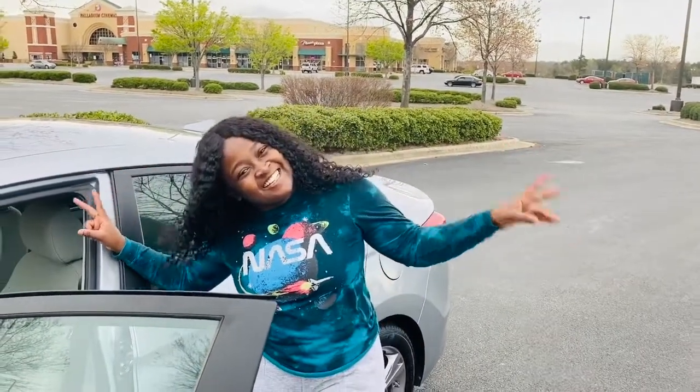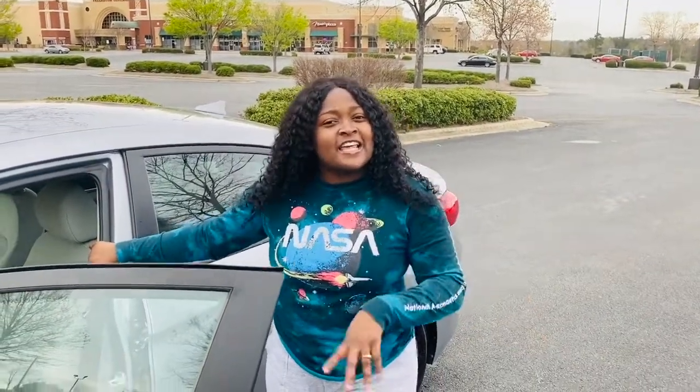Hey guys, welcome back to another episode of Naja K TV. If any of you guys are new to my channel, go ahead and hit that like and subscribe before we get this video started. As you already seen by the title, I'm gonna be doing the car tour.